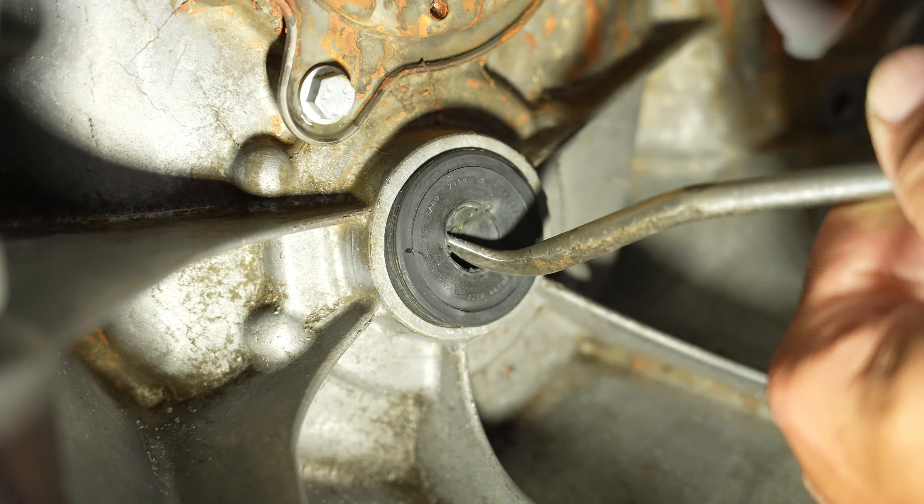This next bolt is an E18 torx-style external socket - that type of tool works well here. That's what it looks like and that's what comes off next.